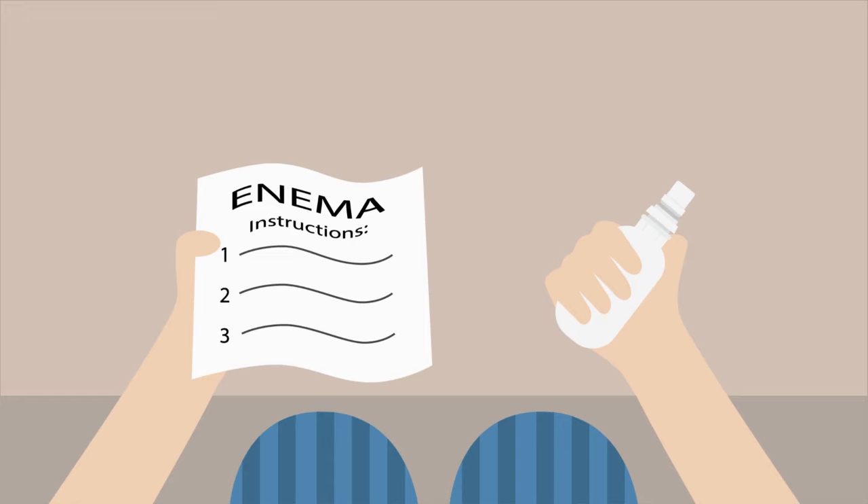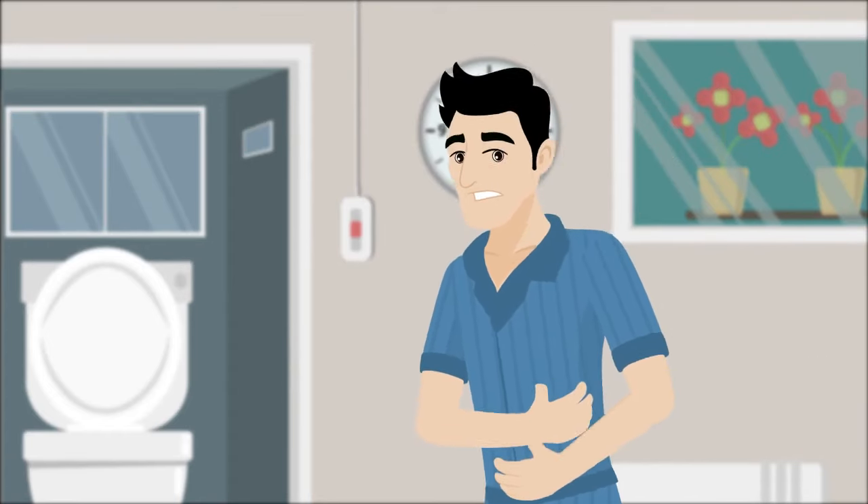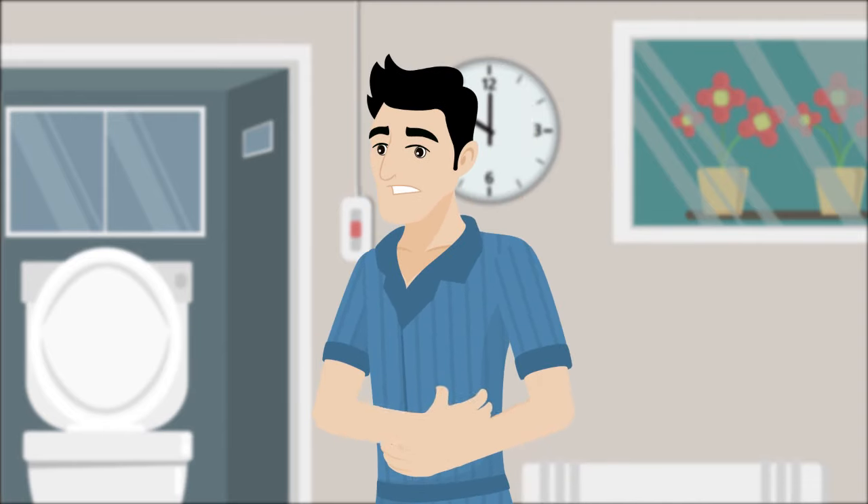It is recommended to read the leaflet through carefully before you start the enema application and to keep it in case you need to consult it again. Always use the enema around bedtime or as per your healthcare professional's instructions.